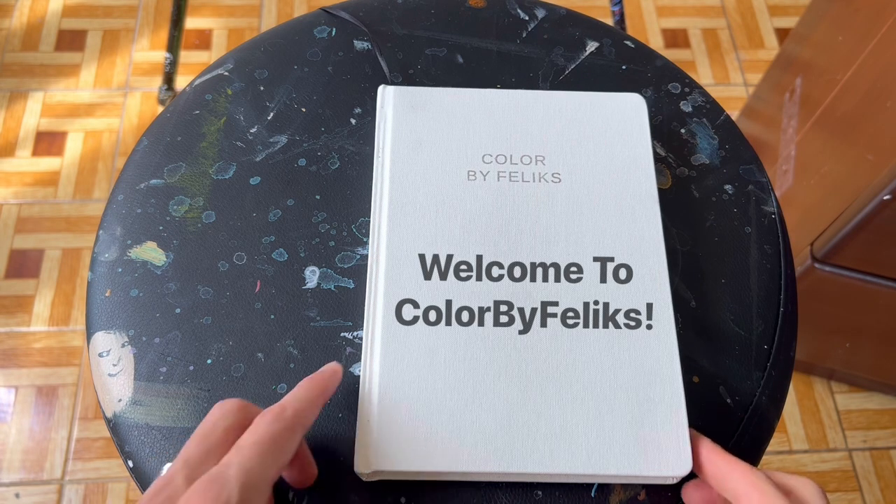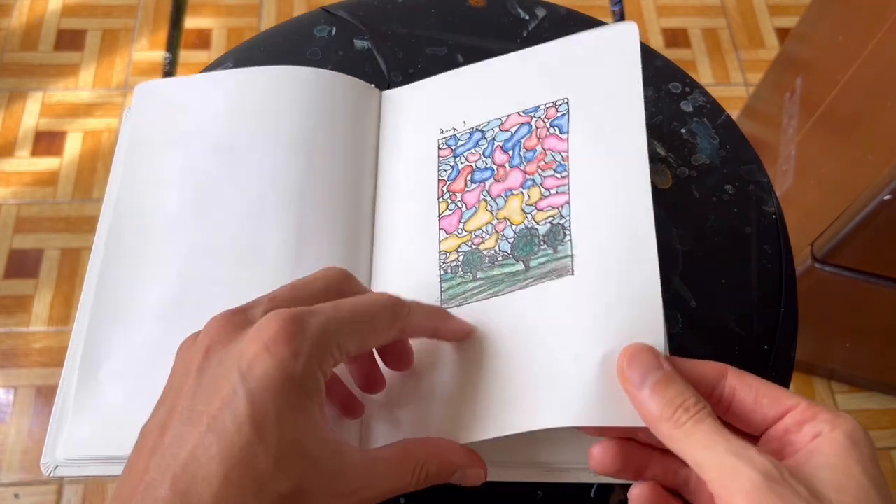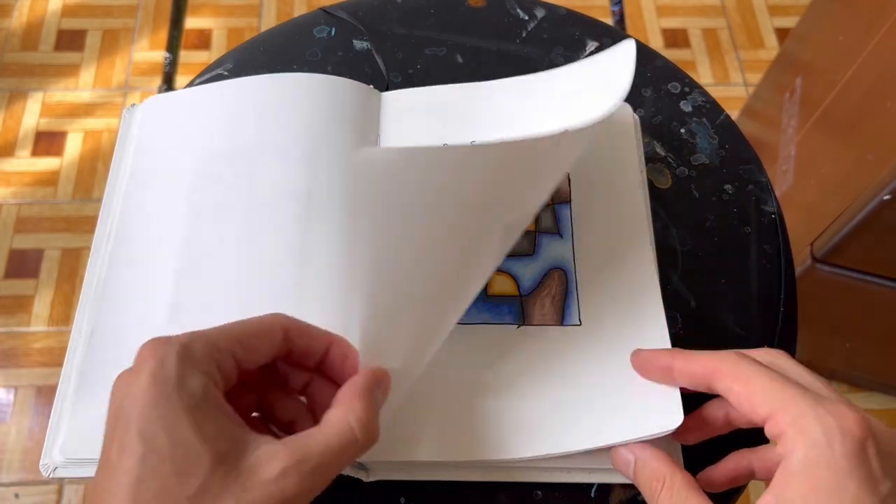Hi everyone, welcome to Color by Felix. Thank you for being here today. I'm going to show you the process of how I create an abstract painting.